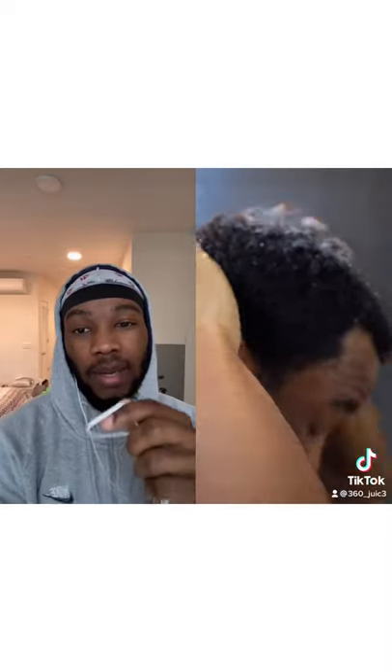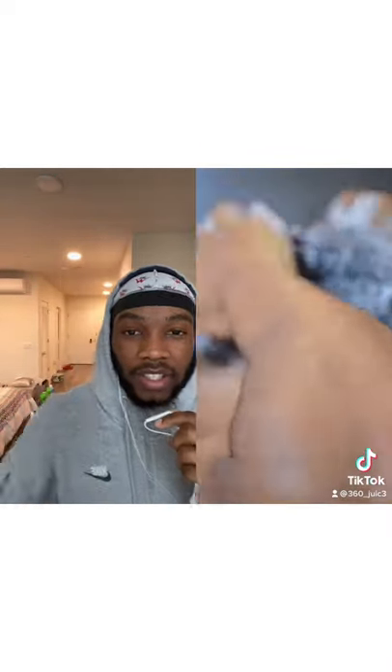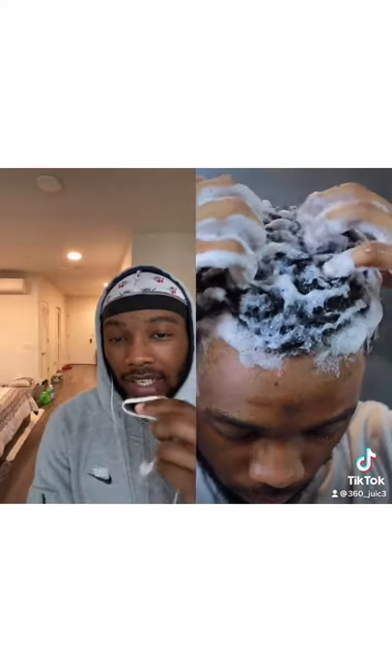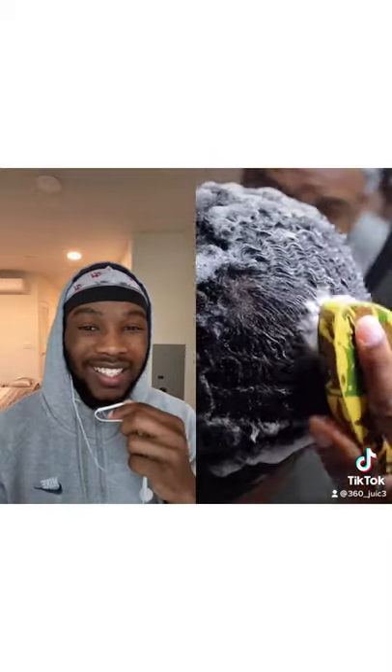Wet your hair. Apply the shampoo. You can see the lather is not really in there like that at first — that's because of all the products and dirt. But now on the second wash the lather is pretty good — immaculate, as always.